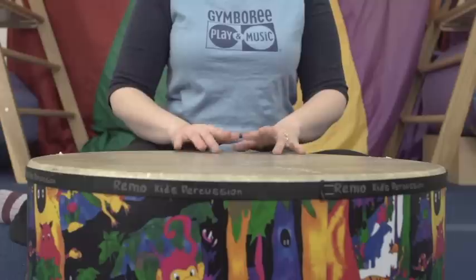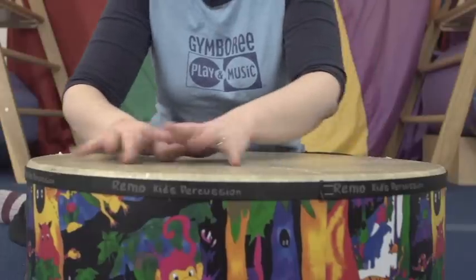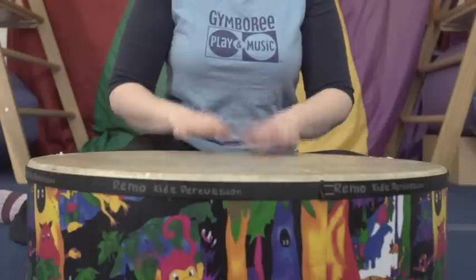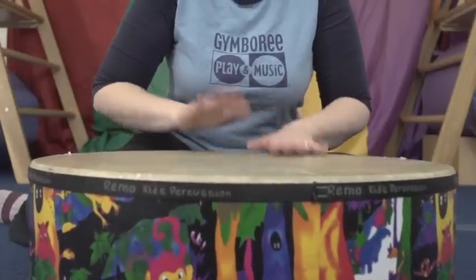We're going to start by playing pianissimo — get a little louder, get a little louder, get a little louder — so loud! Forte! One, two, three, rest. Shh.